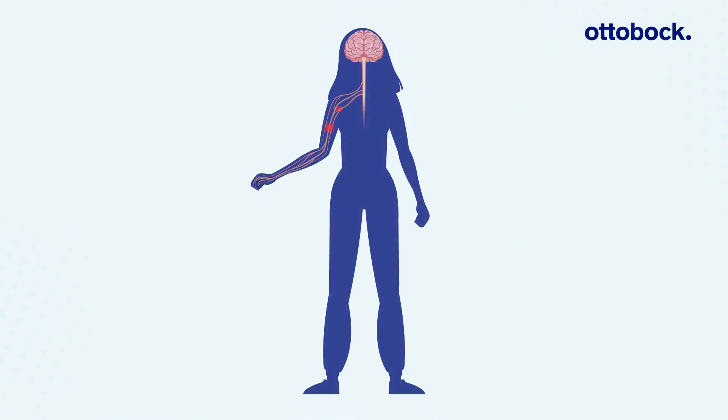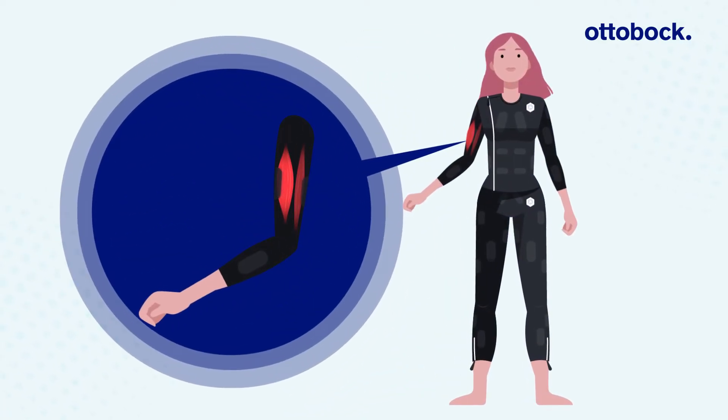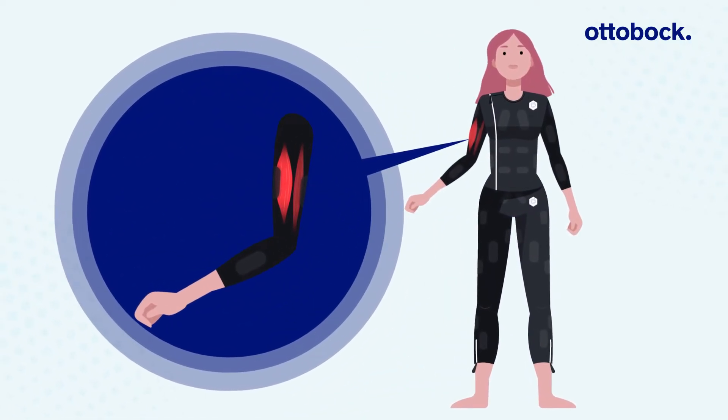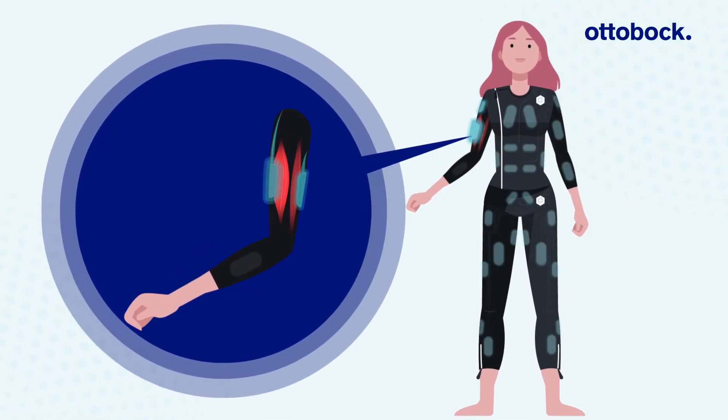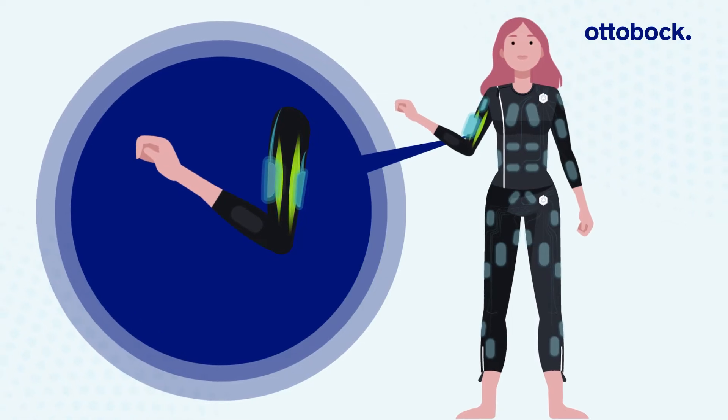It utilizes neuromodulation, leveraging the physiological reflex mechanism called reciprocal inhibition. By stimulating the antagonist of the spastic muscle, the spastic muscle subsequently relaxes.